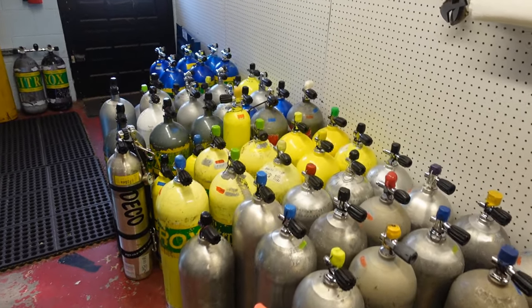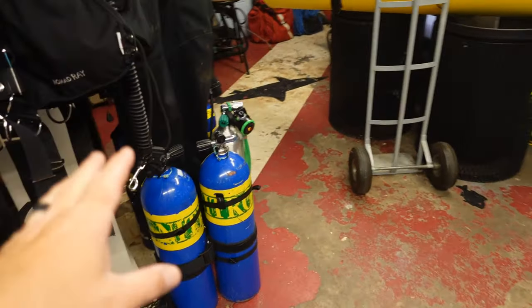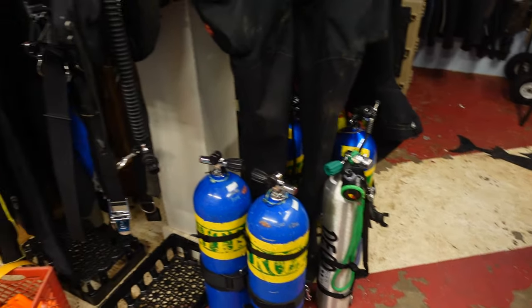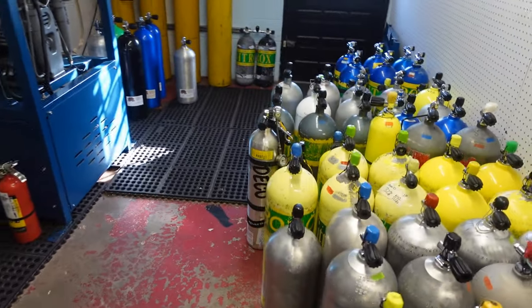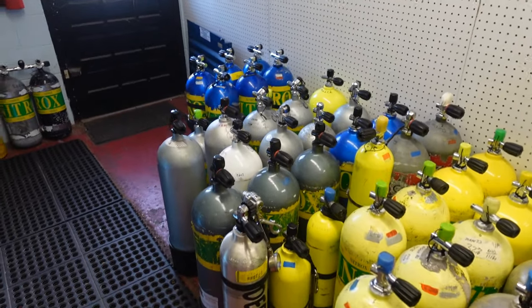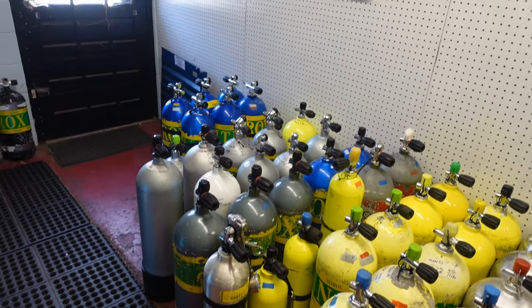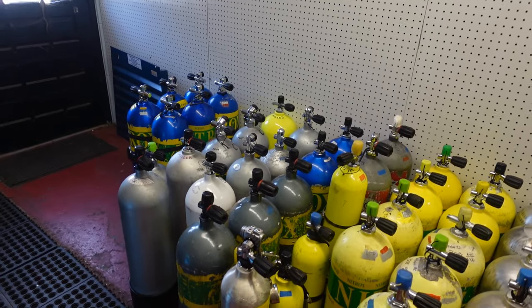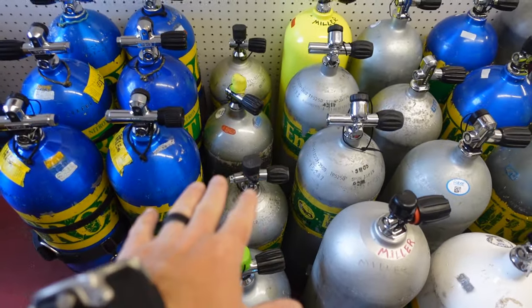All right guys, as you can see, we've got quite a few cylinders here. I've got a bunch over here that I've got to get filled too. I've got a bunch of bottles over here, and then I've even got some up in our workshop. But I'm going to get started with my work tanks. These are the tanks that I use for salvage, public safety work, commercial diving, things like that. And primarily, I have four steel 80s.